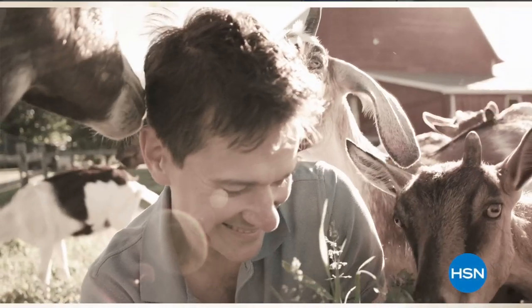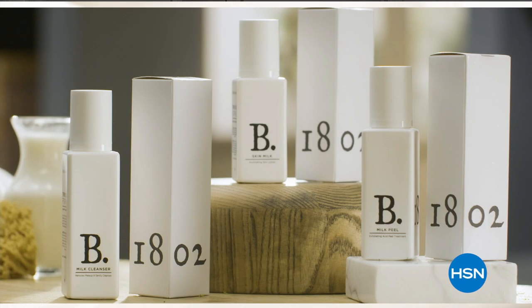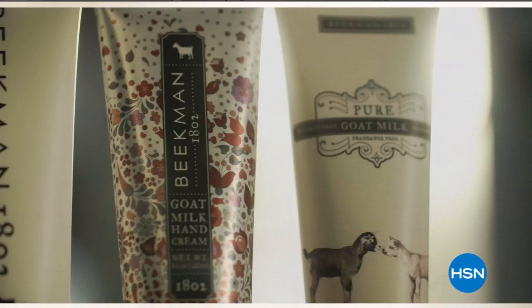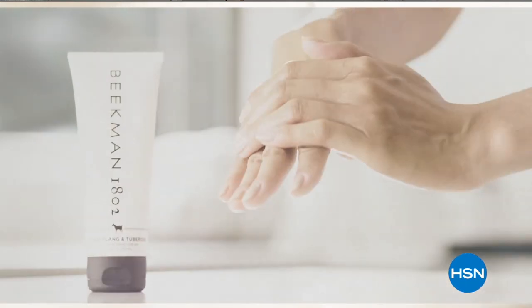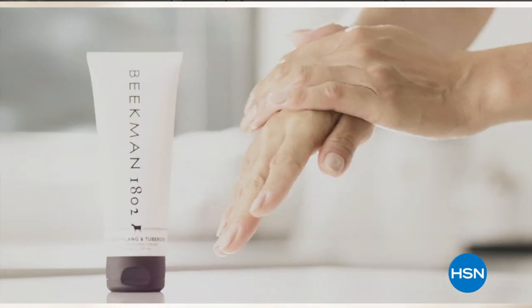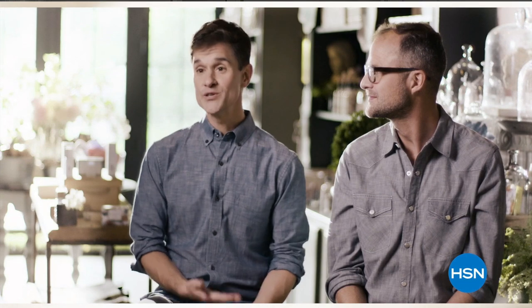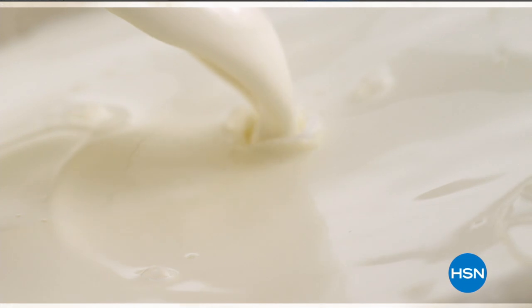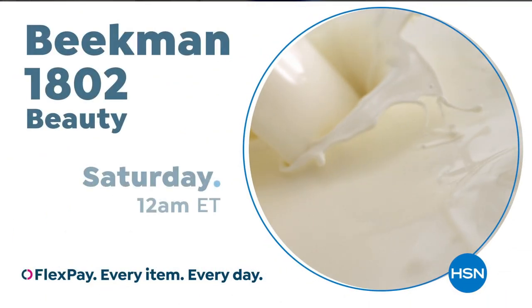We use goat milk because we had it, and that's how our company started. What we learned is how beneficial goat milk is — not only for the skin but for your body. It adds moisture and is really the most amazing ingredient. People really notice the hydration of their skin. The farm-to-skin difference, only with Beekman 1802.